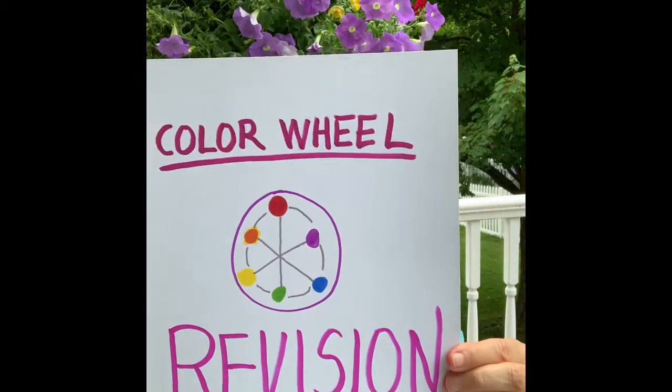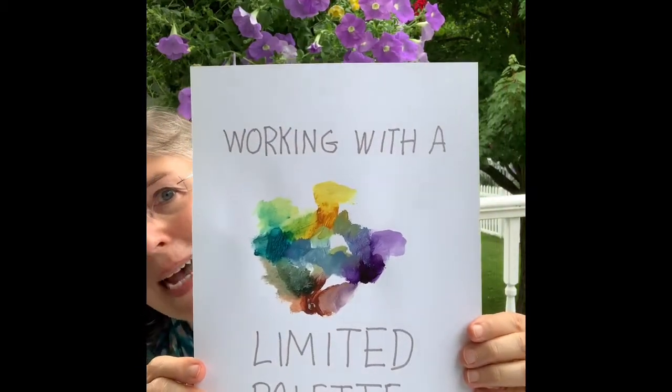Did you know there was a green problem? There might be. Color wheel revision — a more scientific version of the color wheel — and mainly working with a limited palette. This will turn out to be quite a challenge, but it's also fun.